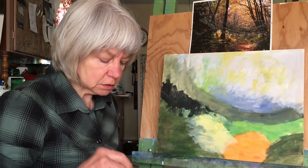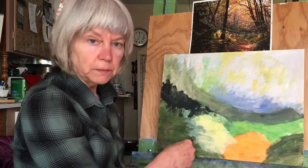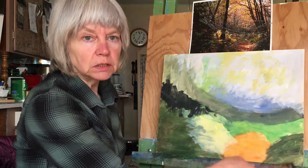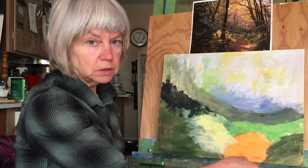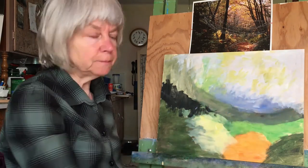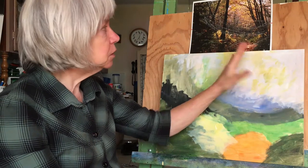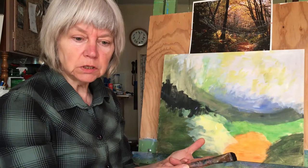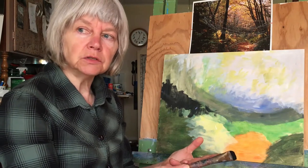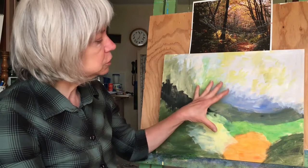We're going to start in with our second layer of paint here. What we're going to do in the end is take each of these areas — each one being one sort of middle color — and turn each into a dark, medium, and light of that color. So this is going to be dark, medium, light green; dark, medium, light orange; dark, medium, light yellow; dark, medium, light purple back there — except for the sky, which is so subdued and in the background that we don't have to do that.